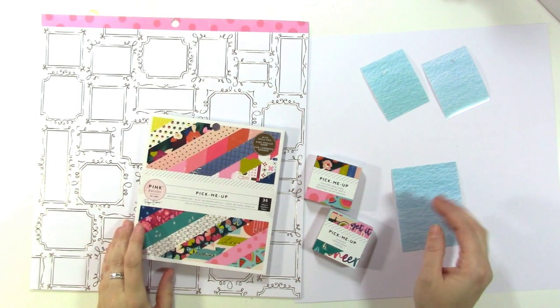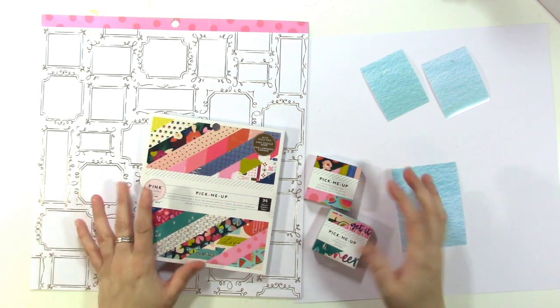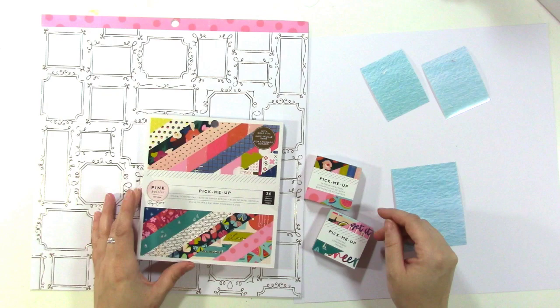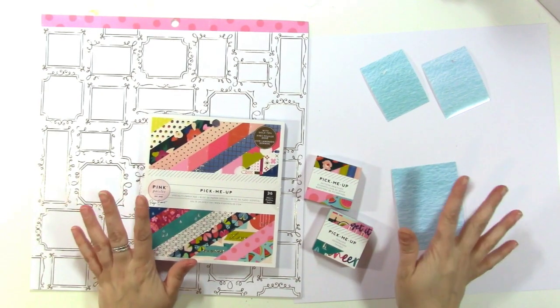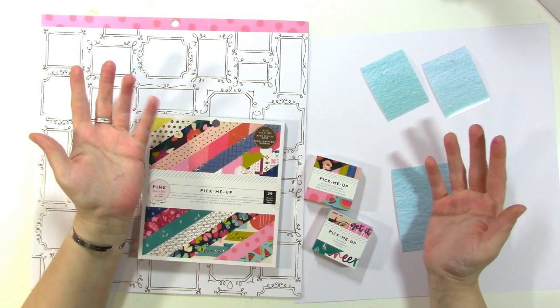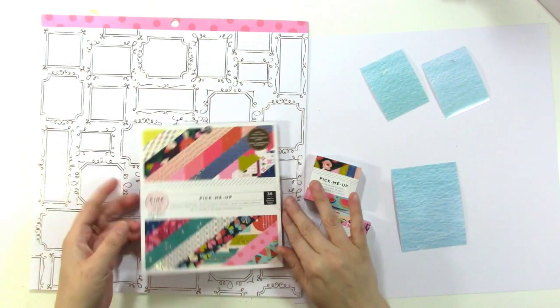Hey there, it's Jen and I am here to share with you a page all about fussy cutting. That's what we're focusing on at the Pink Paisley blog this week. I love fussy cutting — mostly flowers — but today since I already fussy cut some flowers with this new pick-me-up collection, I thought I would cut out some frames.